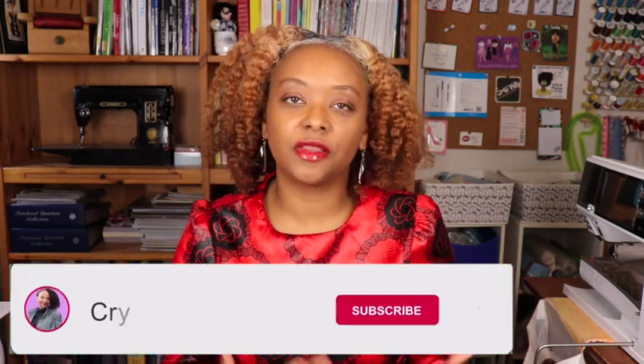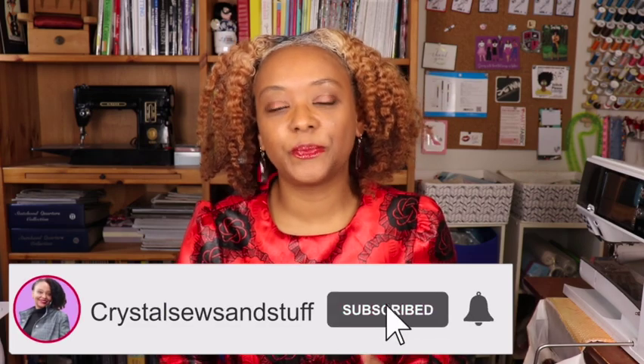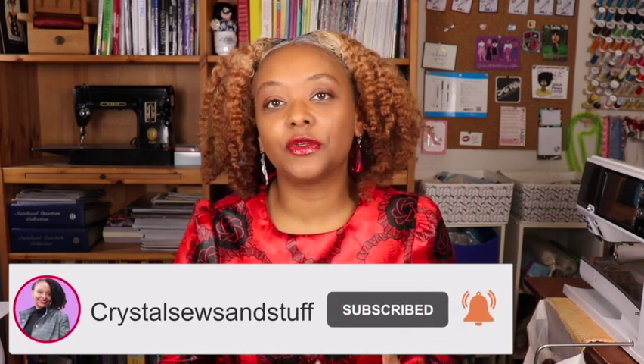Hi YouTube, I'm Crystal from crystalsewsandstuff.com. Welcome or welcome back to the channel where I share sewing pattern reviews and other fun sewing-related content. Today I'm here to share my review of McCall's 8113.